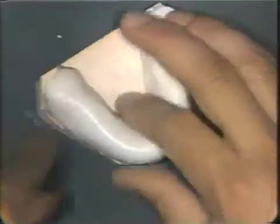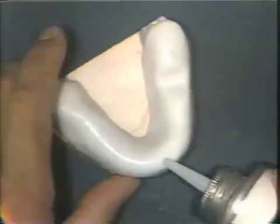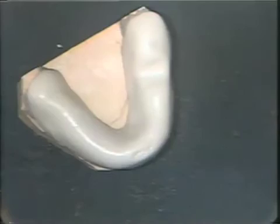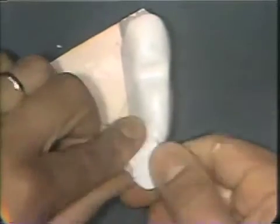The next step is to fashion a handle using the residual material out of the cup. A little monomer is placed in the anterior region of the tray, and from the paper cup a handle is placed in this area.